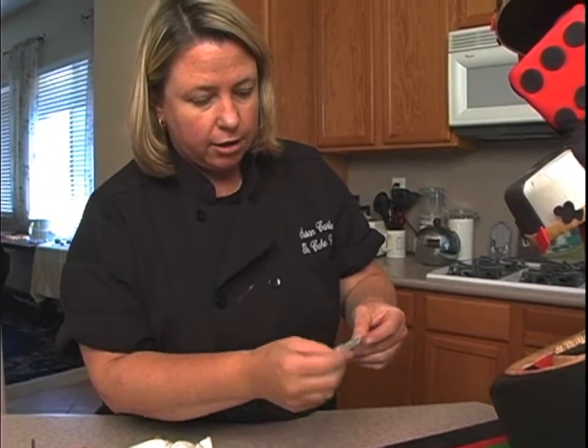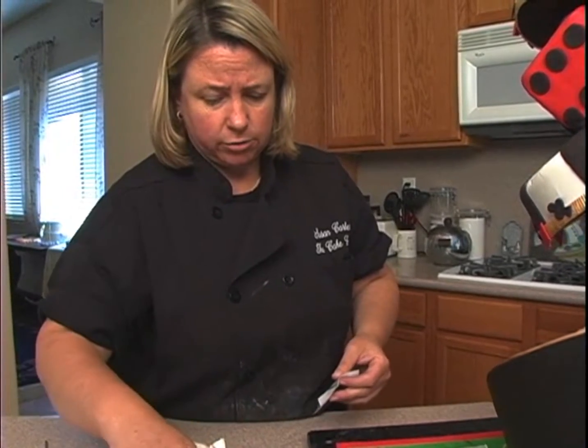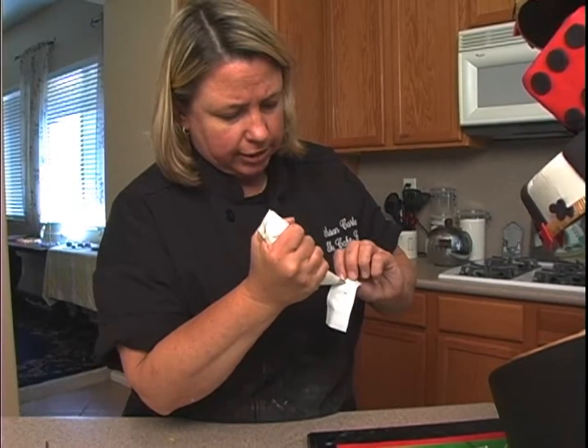Remember, if you're putting this in the refrigerator, make sure that you put fondant on the back of these, and you would attach it the same way that you did the cards — just use the piping gel to attach those.